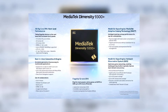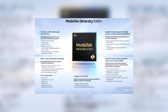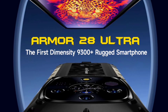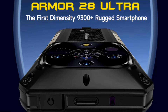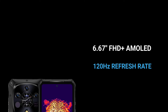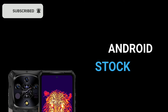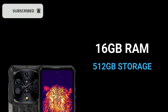If the AMO 28 Ultra is powered by this processor, it might be very expensive compared to other 5G rugged phones — but it would be the most powerful 5G rugged phone available. Other features include a 6.67-inch AMOLED 120Hz display, a circular rear display, and it ships with Android 14. It utilizes 16GB RAM with 512GB internal storage.